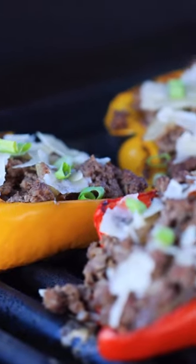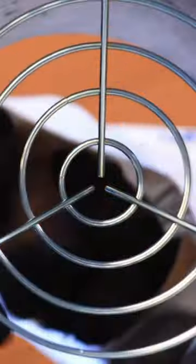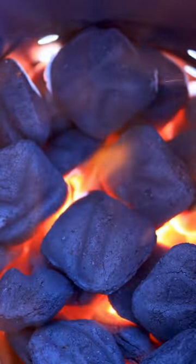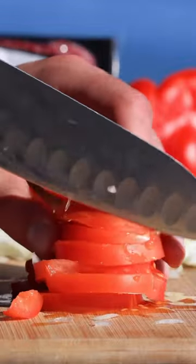Let's make stuffed bell peppers with Force of Nature's regenerative grass-fed beef. Head to your favorite barbecue and get it warmed up. We love this beef because Force of Nature raises their livestock regeneratively, creating healthier animals, land, and people.